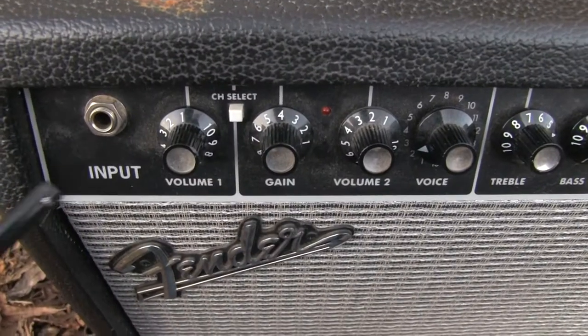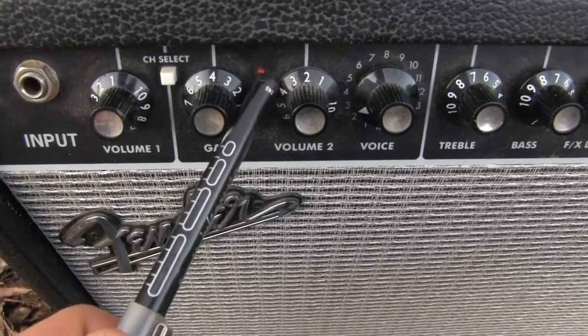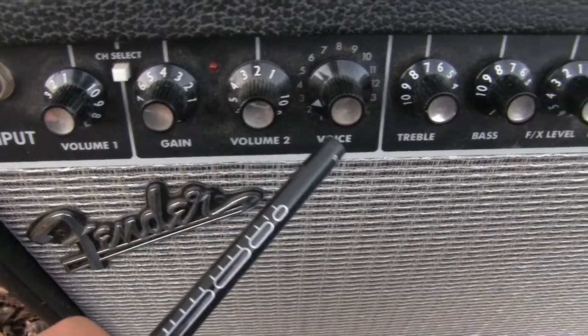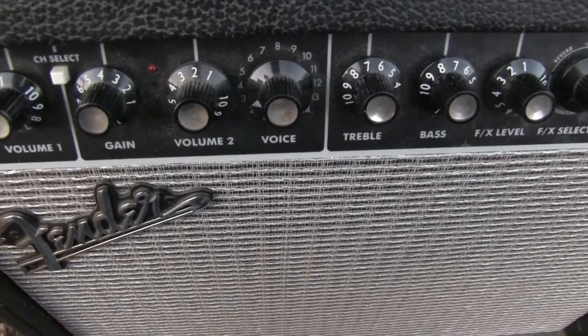The front panel is pretty simple. Input volume one for the clean channel. Here you have the channel selector, and an LED that tells you the second channel is active. Then gain, volume, and the voice switch — a pretty neat arrangement. This is basically the modeling part.